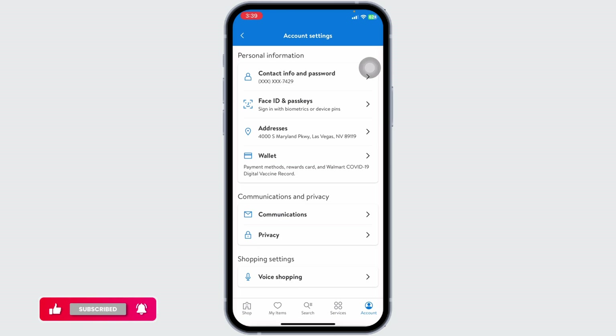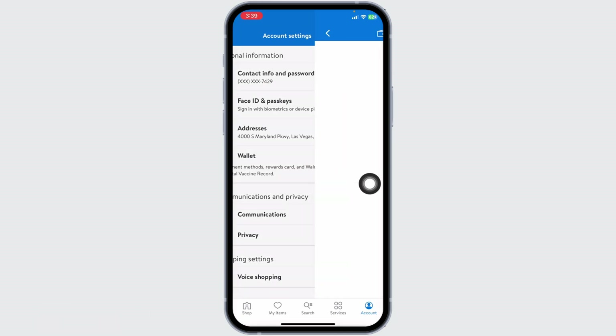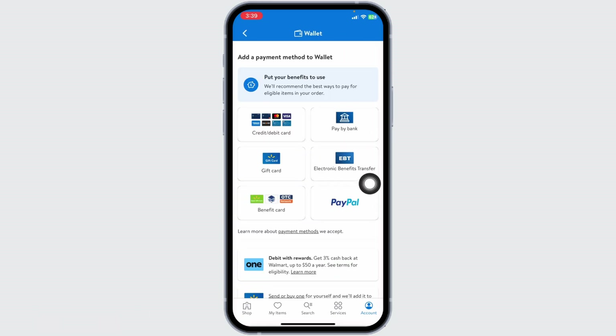You will be directed to the Account Settings page. Now navigate to the option of Wallet. Here you're going to find different payment options, but you won't find the option to add the WIC card. Unfortunately, you cannot use WIC to pay for items online at Walmart at this time.